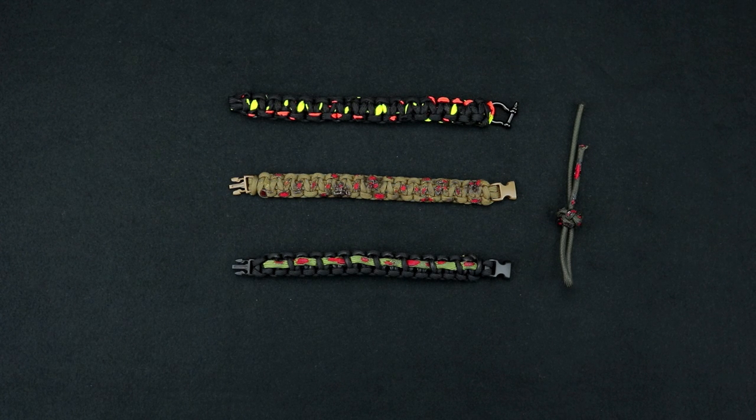Hey everybody, it's Katrina from Paracord Planet. Today I'm going to show you how to make a zombie paracord bracelet.